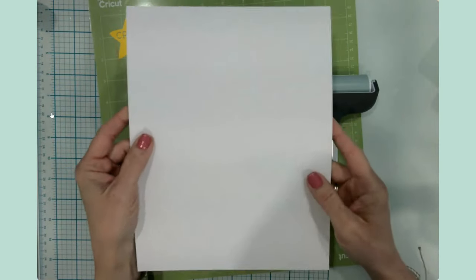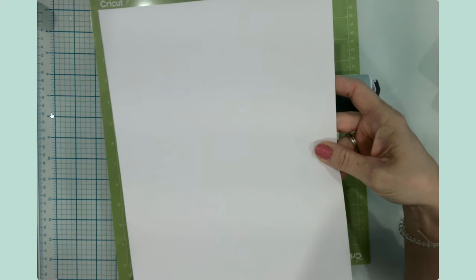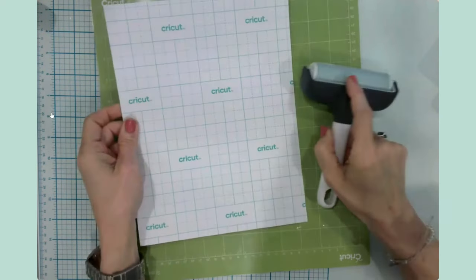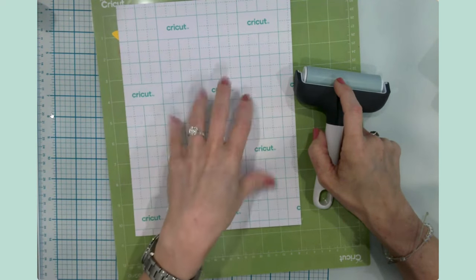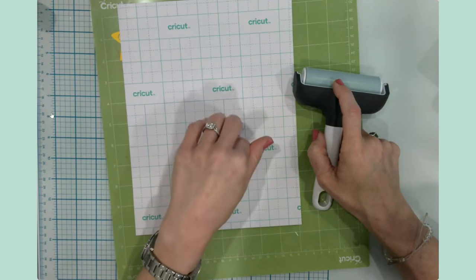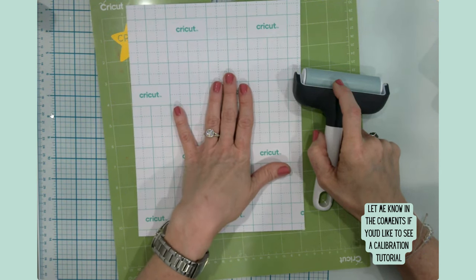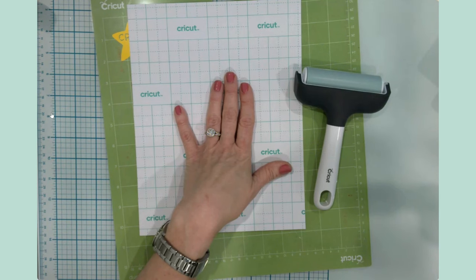We're going to adhere the sticker paper to the cutting mat after we've printed it and brayer that down really good, just like we would with our vinyl. One note: the back side of this is a green grid and that will show up in your selections in Design Space. You will need to check your printer settings for which side to print on. Also, if you have not already calibrated your machine, you will definitely want to do calibration before you do a print then cut project.